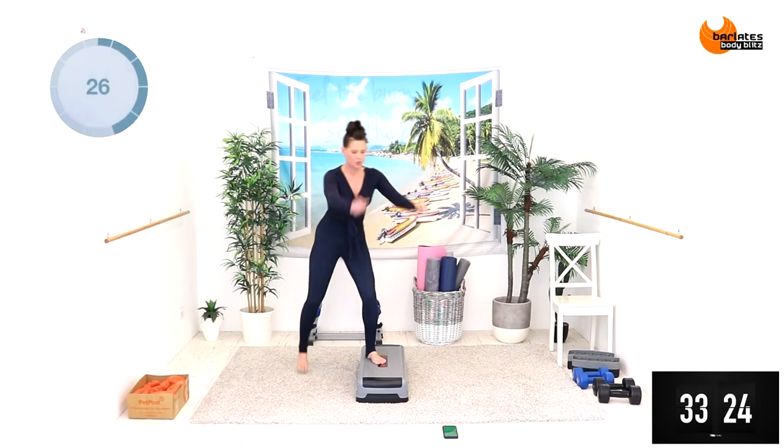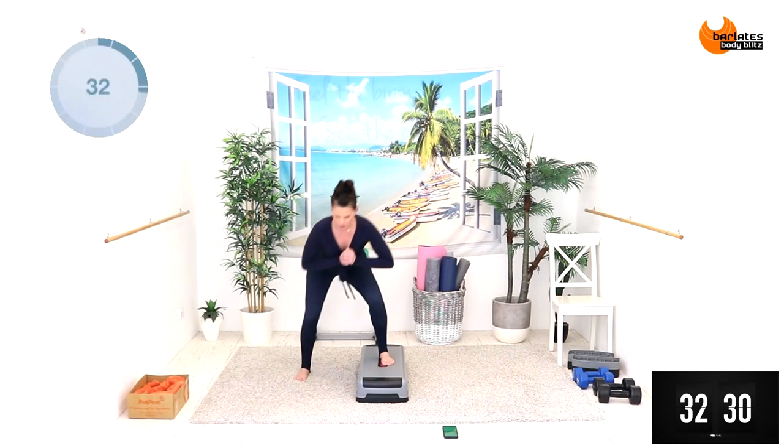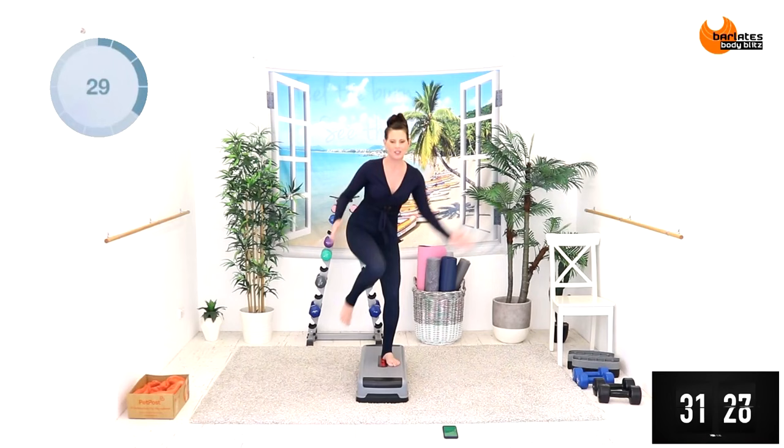Across — it's always the back one first. Trying to load into those glutes. Cross body crunch, feeling your abs too, and your fingertips all the way down to your toes.